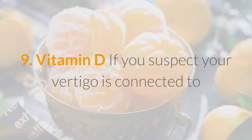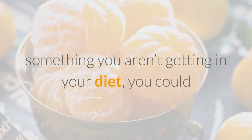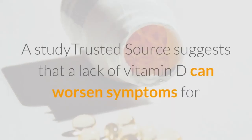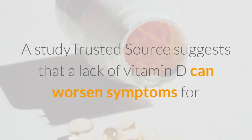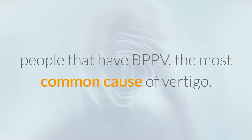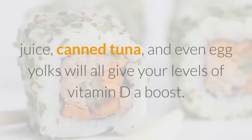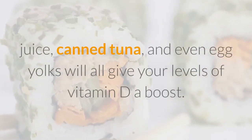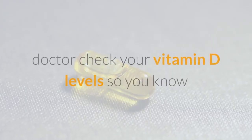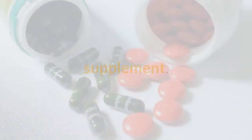Vitamin D: If you suspect your vertigo is connected to something you aren't getting in your diet, you could be right. A study suggests that a lack of vitamin D can worsen symptoms for people with BPPV, the most common cause of vertigo. A glass of fortified milk or orange juice, canned tuna, and even egg yolks will all give your vitamin D levels a boost. Have your doctor check your vitamin D levels so you know if you need more in your diet or a supplement.